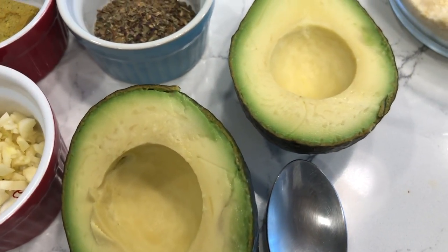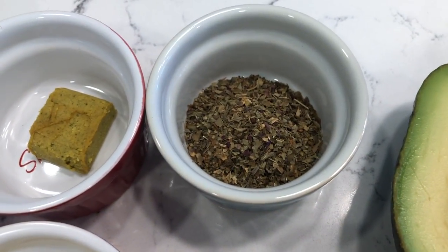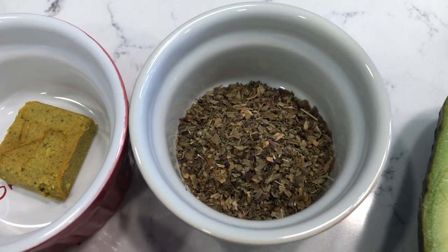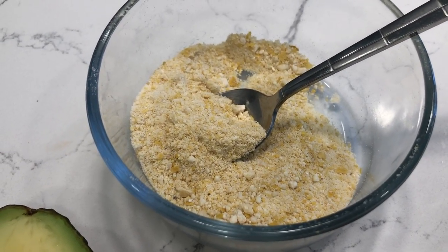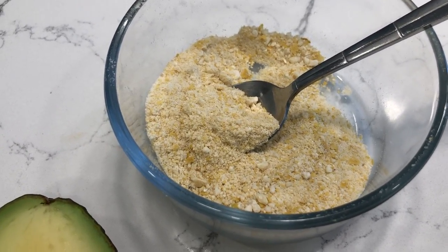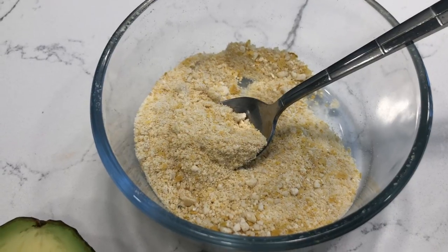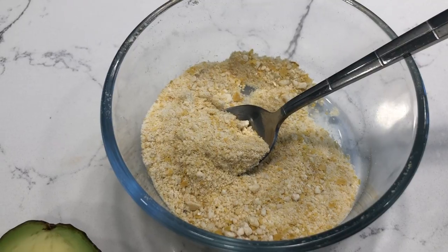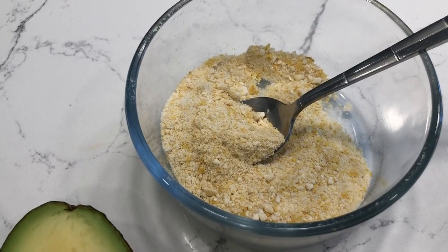I have a pretty big avocado — I am going to use the whole thing, it's really good and ripe. I said I was going to use a half a tablespoon of basil but I changed my mind and I'm going to use about a tablespoon. And here is some vegan Parmesan cheese that I made — I can't remember whether I made it out of cashews or walnuts, but if anybody wants to know how to make vegan Parmesan cheese, let me know in the comments and I'll make a video. It tastes just like Parmesan cheese.